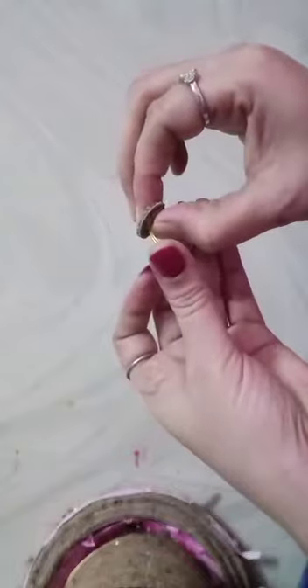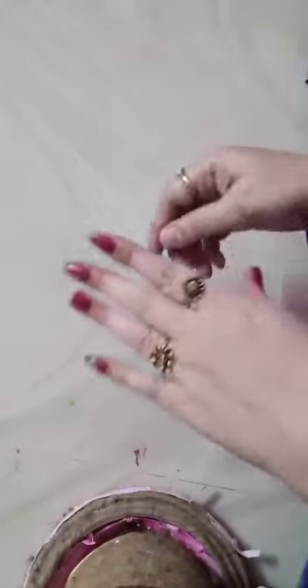Yes, it's attaching. Let's wear it and show you.